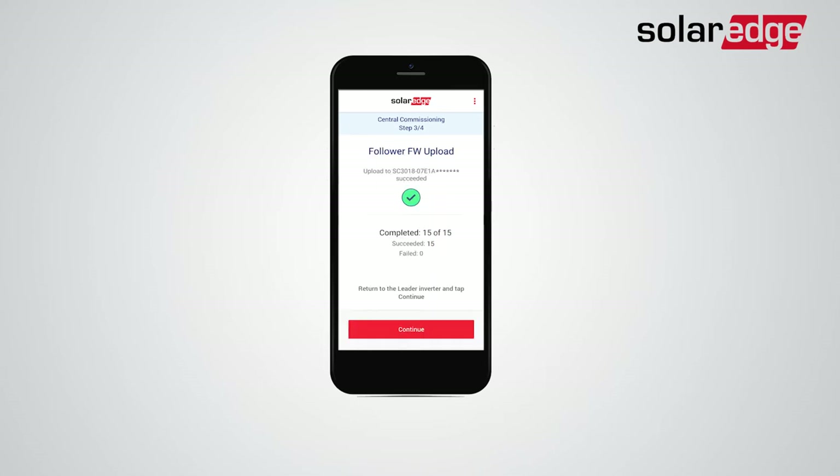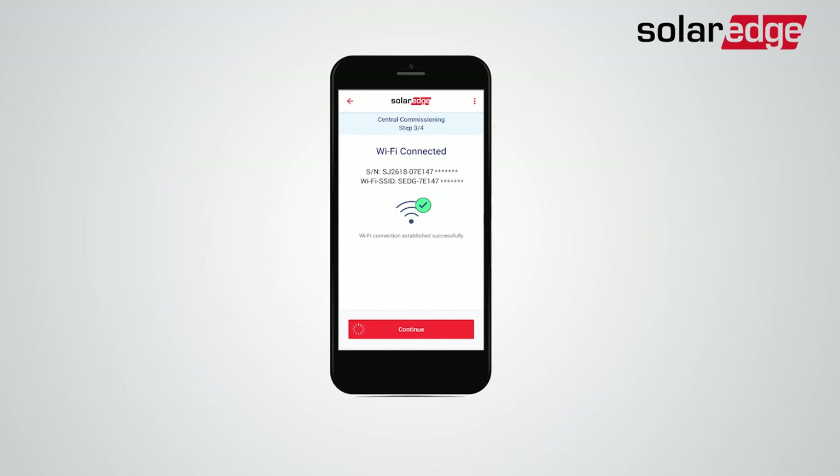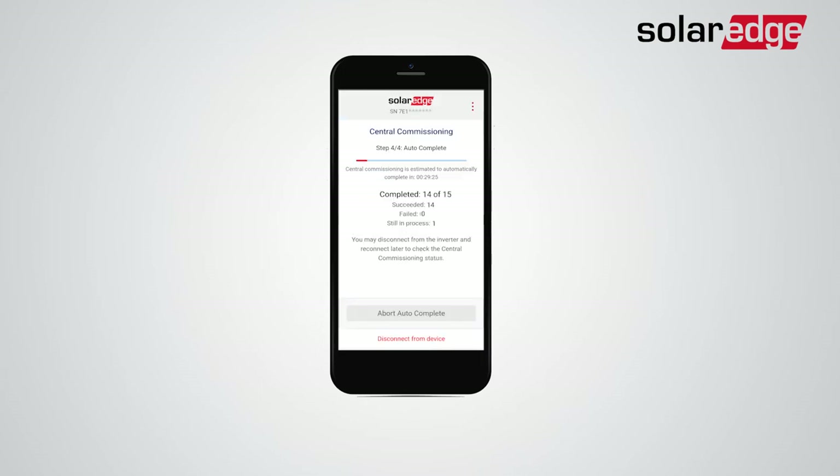After all followers' firmware was successfully updated, reconnect to the leader's Wi-Fi. Then automatically apply the leader settings to all followers and assign a unique Modbus ID for each follower.